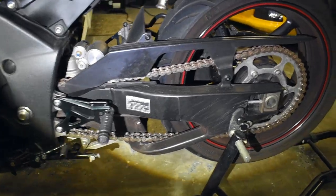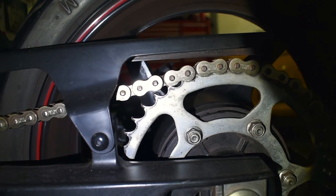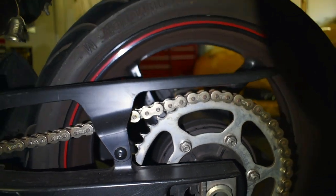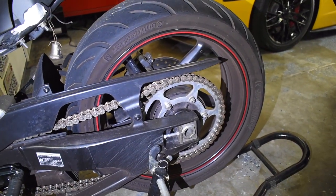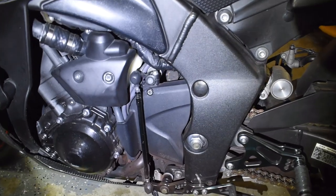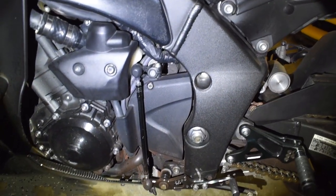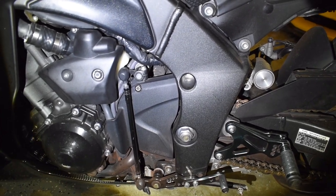Here's the chain and sprocket currently on the bike. The chain doesn't look too bad but the teeth on the sprocket are definitely worn down, so I'm going to go ahead and swap those out. The first thing I'm going to do is drop the rear wheel and then work my way forward — unbolt the shifter linkage, take that front cover off, and that'll give us access to the front sprocket.